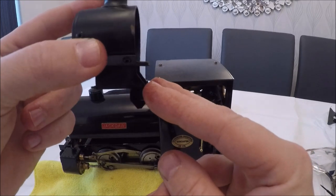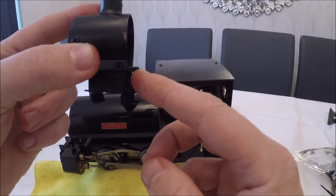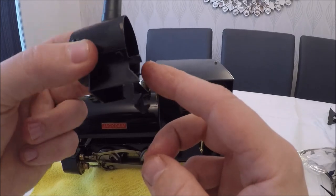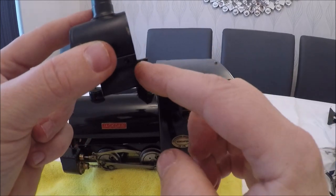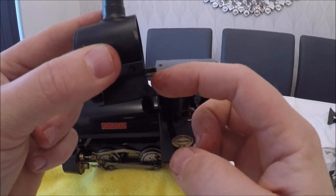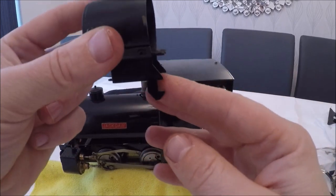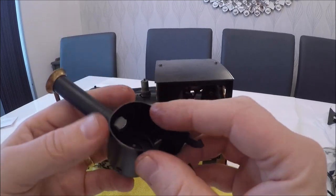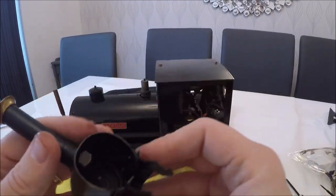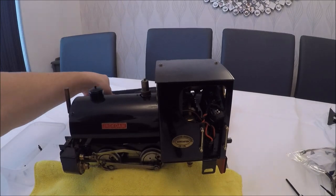You want to release the tabs on the back of the smoke box — it hooks on and stays like that. When you pull it towards the front you effectively release those tabs from under the cylinder, then once it's enough out of the way you need to lift it off because of the exhaust. So that's out of the way.